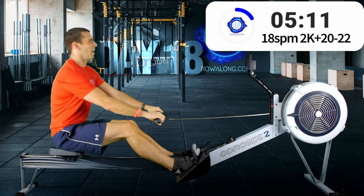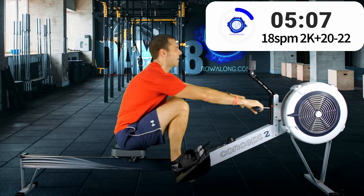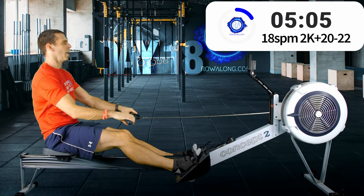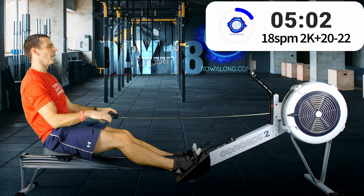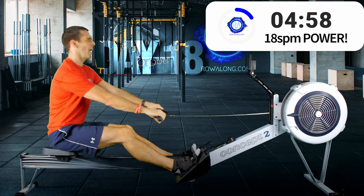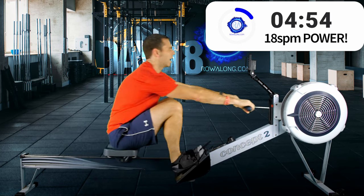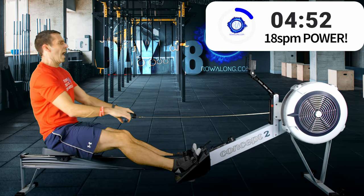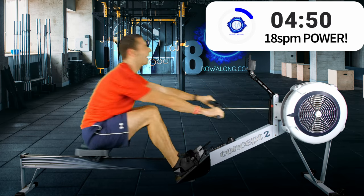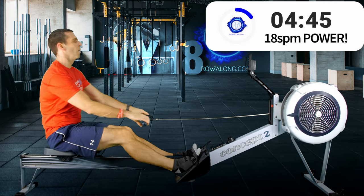Four, three, two, one — here we go, power strokes: push with the legs, arms straight, swing over your hips halfway through the leg drive, swing, and then pull at the end. All done.